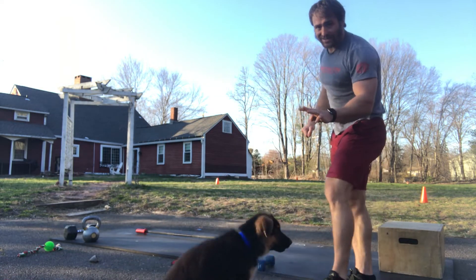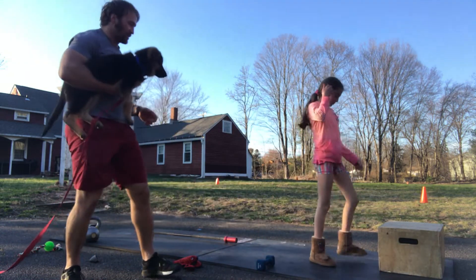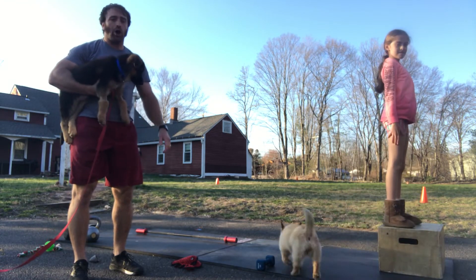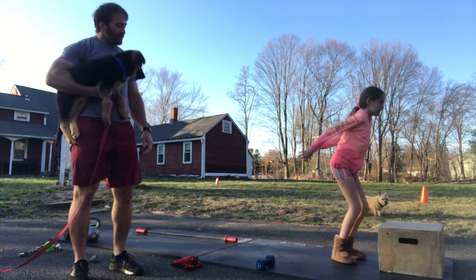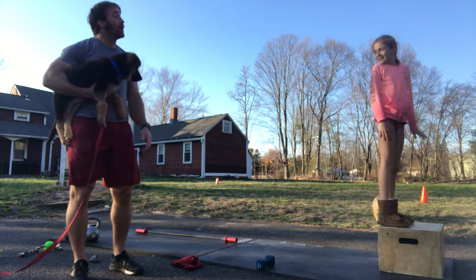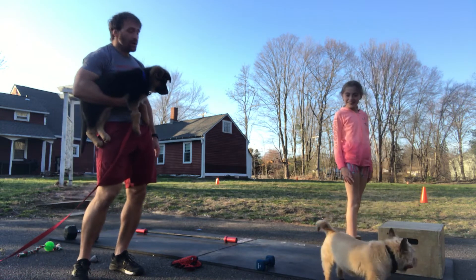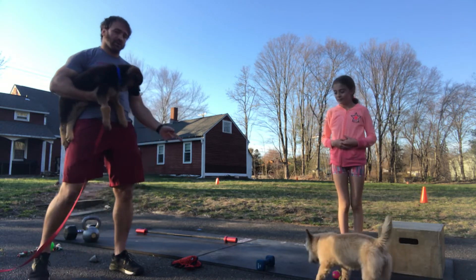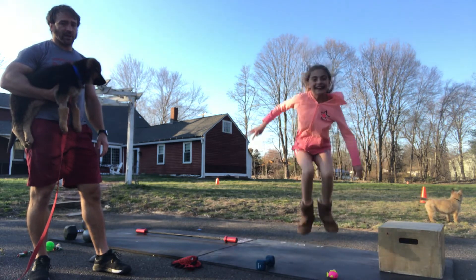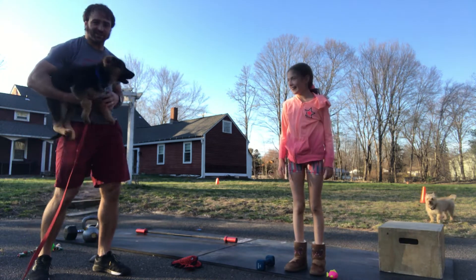Third movement is a box jump: two-foot takeoff, gentle two-foot landing, stand all the way up. You can also step down if you prefer. If you don't have a box, you can do tuck jumps — jump and tuck. Each one counts.